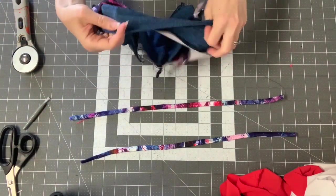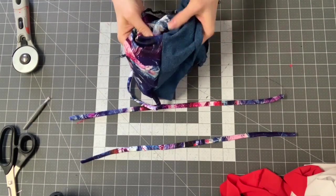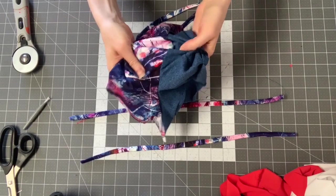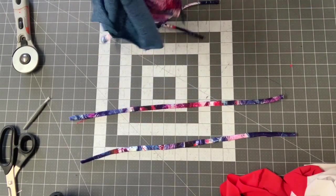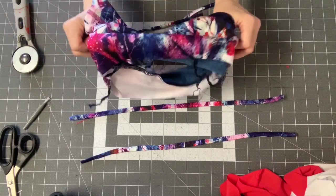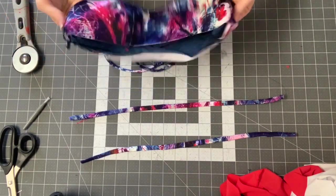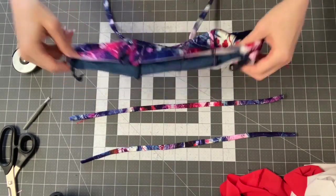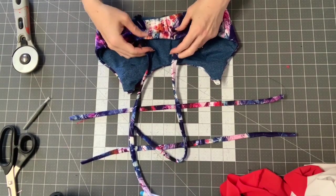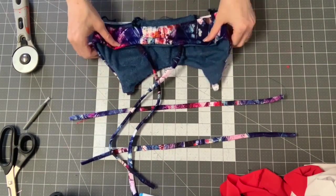I have closed off the back and closed just two of my straps. I went over my serger seams with a zigzag stitch and added my clear elastic. And now I'm going to turn everything right sides out.